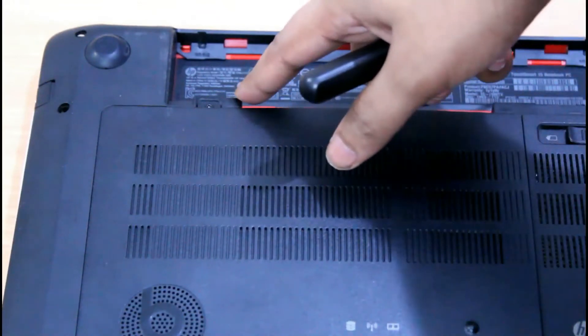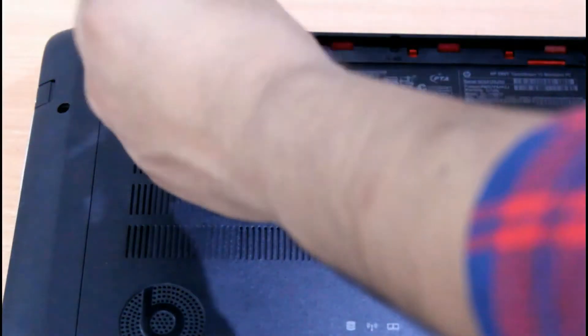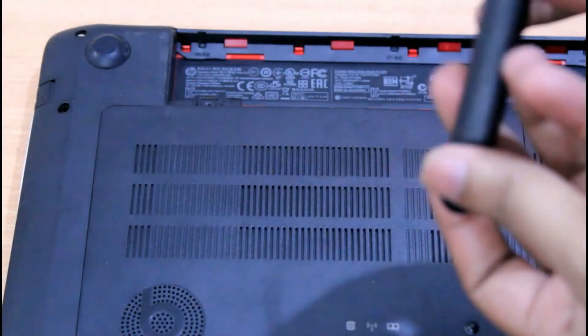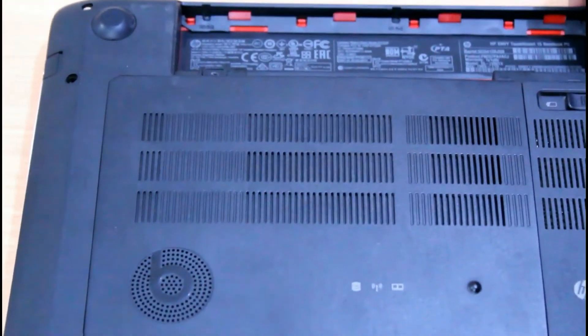There's a screw right there, let me just take it out. Okay, now slowly try to pry open the service bay of the laptop — do this from all the sides.